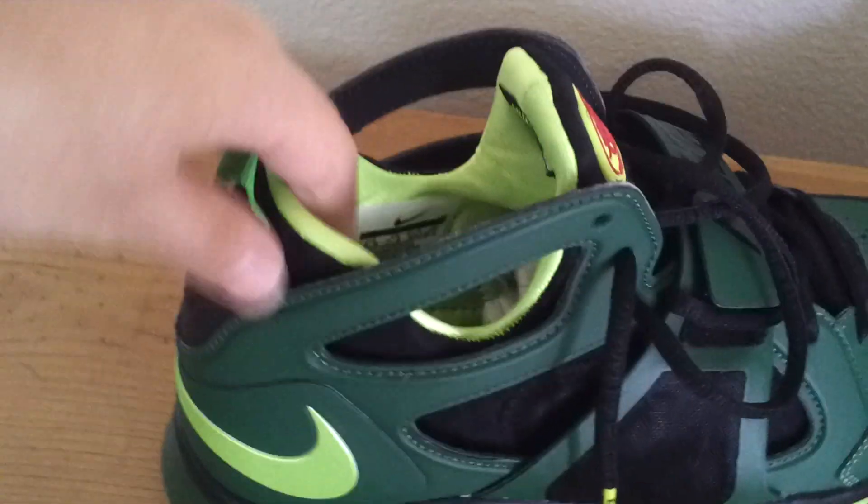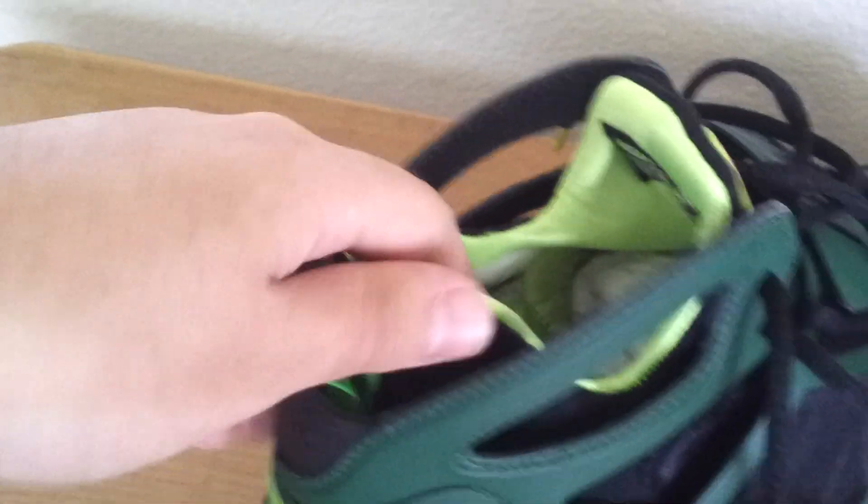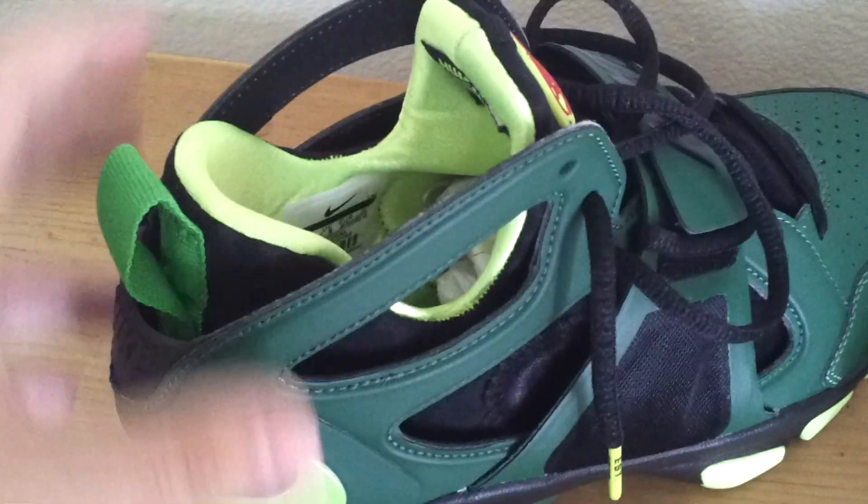I'm not trying to review it because I don't know the names of certain materials and whatnot, but this area really resembles the Jordan 7, which in my opinion is a really comfortable shoe. This one is even more comfortable, if you ask me.